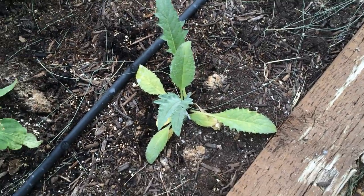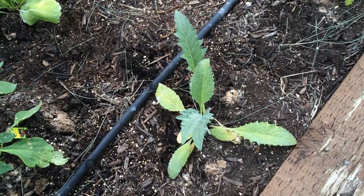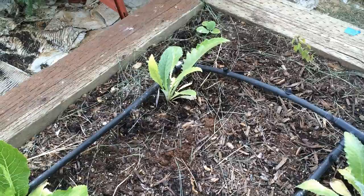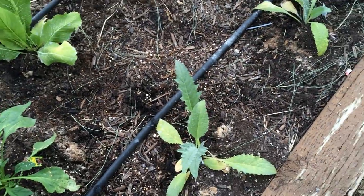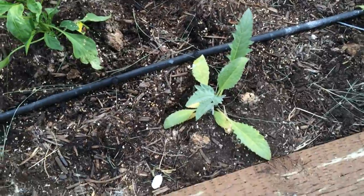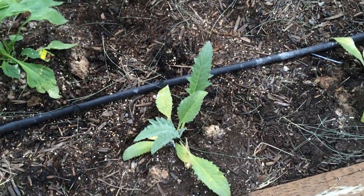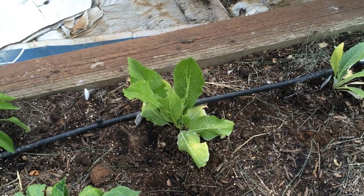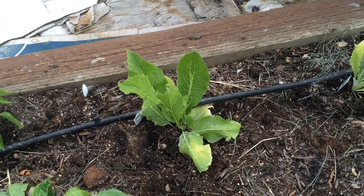Over here I'm really excited — this is going to be an artichoke plant. I actually have three of them right here, right here, and right here. These will grow really big and produce artichokes, which I'm very excited about. I'm hoping I planted them soon enough because they do have a longer growing season. This is a perennial that I'm growing — looks like the birds are starting to eat it, hopefully the cats can put an end to that.